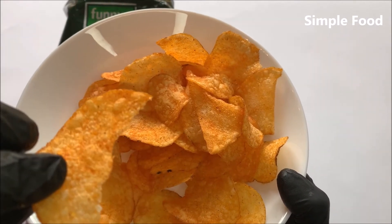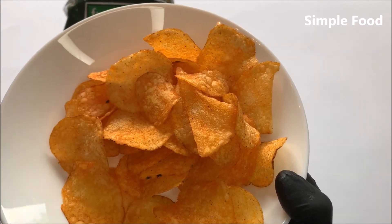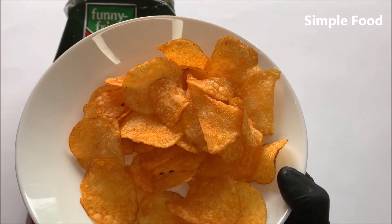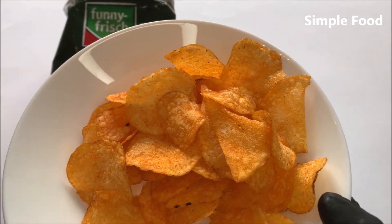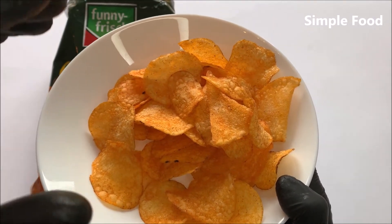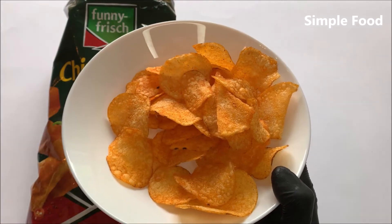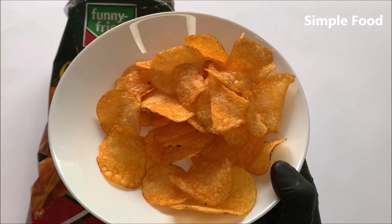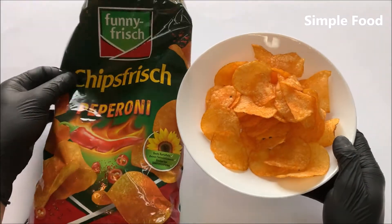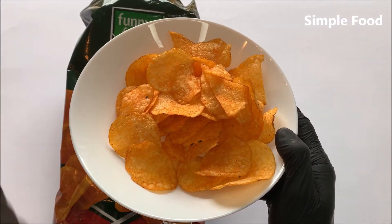You immediately get a hot taste — you can really taste a chili note or a pepperoni note. I would say I can taste the paprika powder. I really like these chips because often when the packaging says spicy, it's often not really spicy. But here you get really hot chips — not too extreme, it's really good.